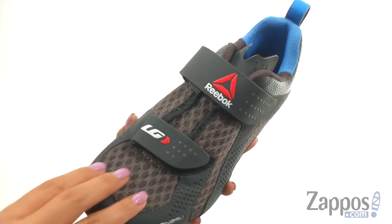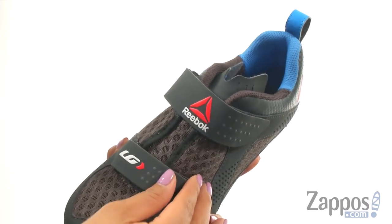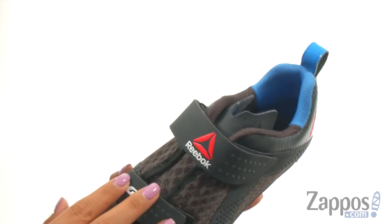They offer a lightweight mesh upper with synthetic overlays. There's a hook and loop closure with a back pull tab for easy on and off.